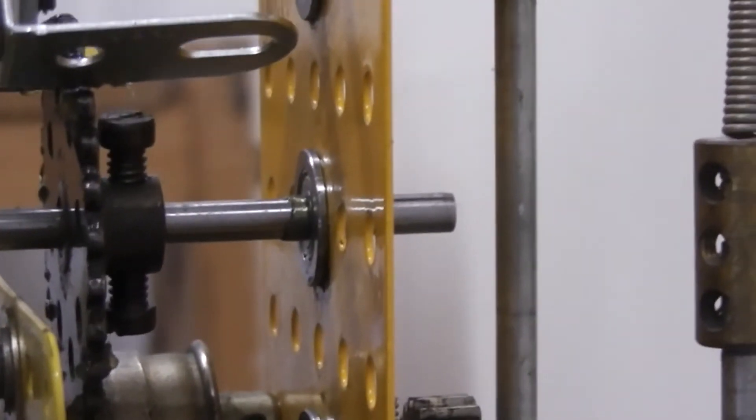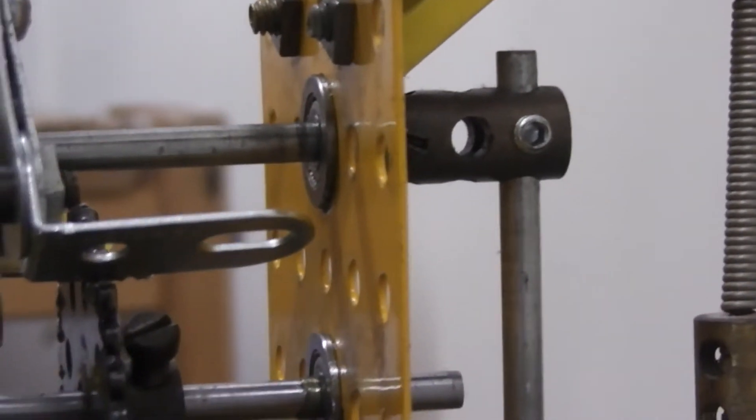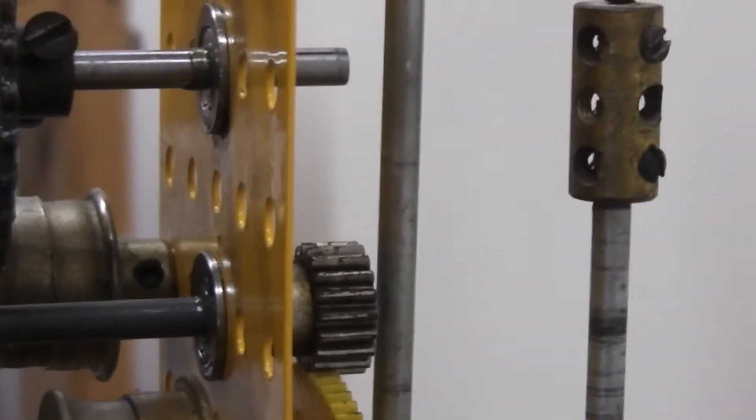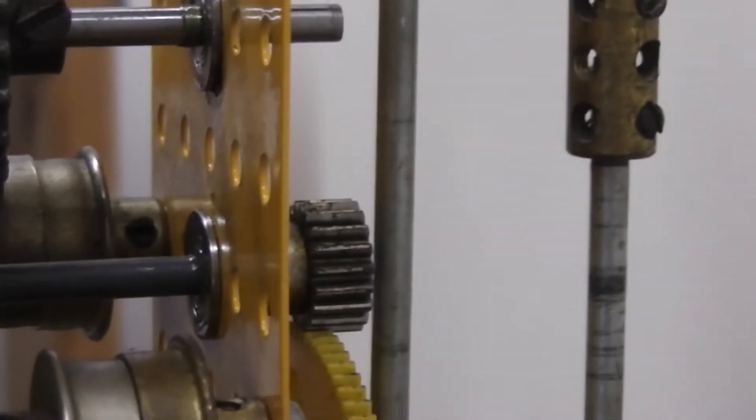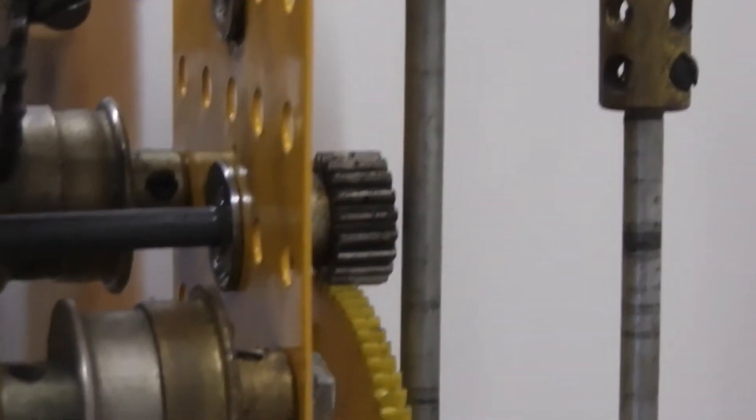A further modification is I fitted ball races on some of the axles. It did work without these but there seemed to be a little bit of wear going on, so the ball races have hopefully checked that.